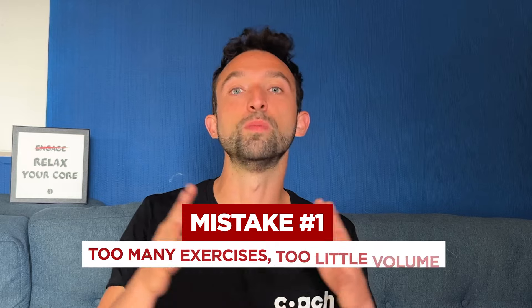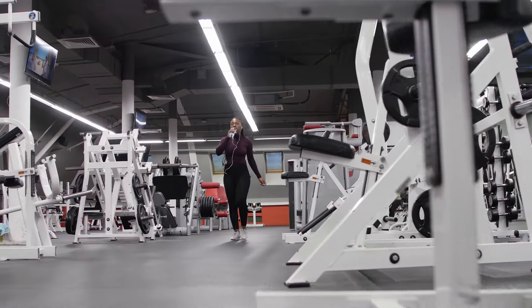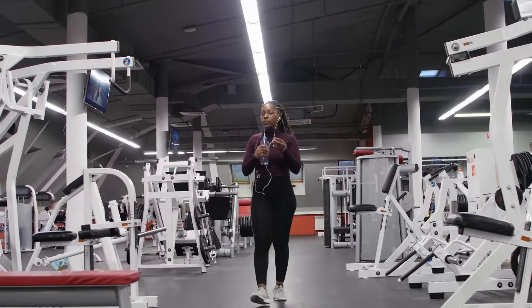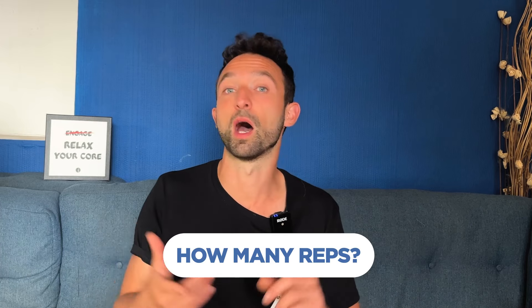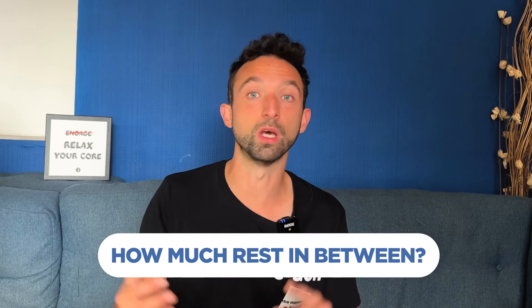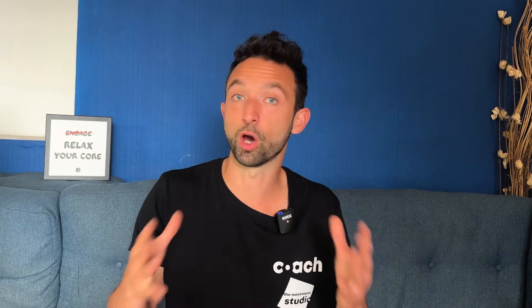Mistake number one: doing too many things with too little volume. Picture a complete newbie signing up to the gym next to their house. They step in and see hundreds of different machines spread across the floor, so they just try them all one after the other — not quite sure how many reps, how many sets, how much rest in between, or what they are pursuing in the first place. They come with no method at all and go home feeling accomplished because it's a bit sore here and there.